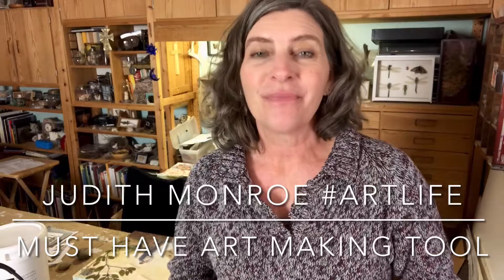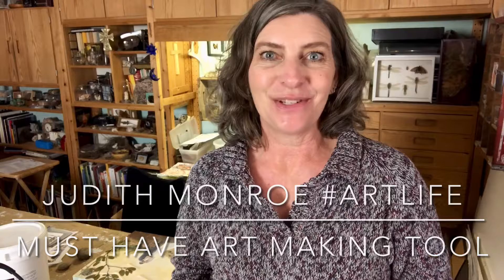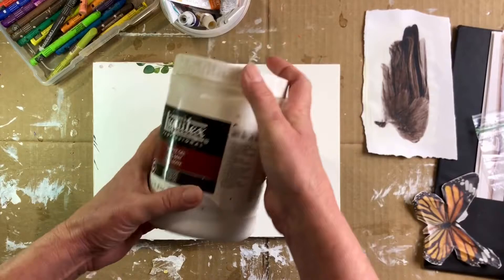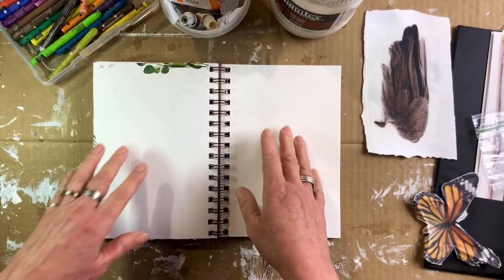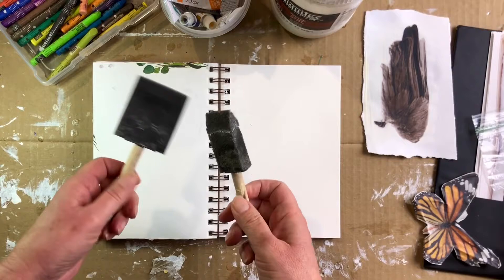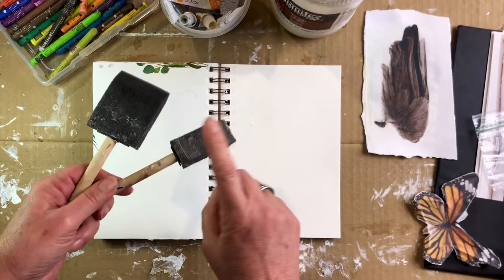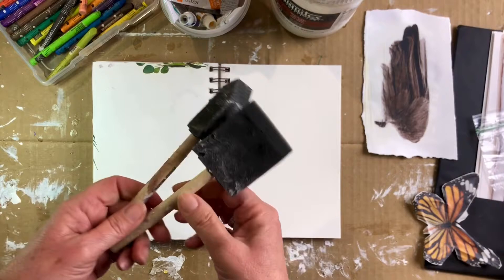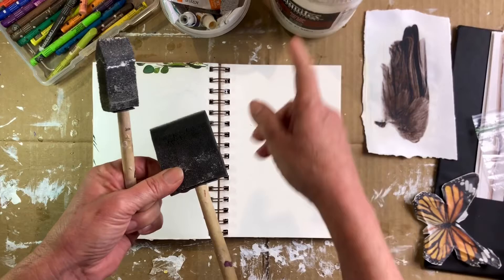Hi, I'm Judith Monroe. This is my studio and I'm going to show you my new favorite art making tool. Here's the problem: I use lots of matte gel medium — it's thick and pasty and I use it to coat photographs so I can transfer them. I've always used either funky sponge brushes or a regular paintbrush, and neither works very terribly well. This one is now super crusty and hard.